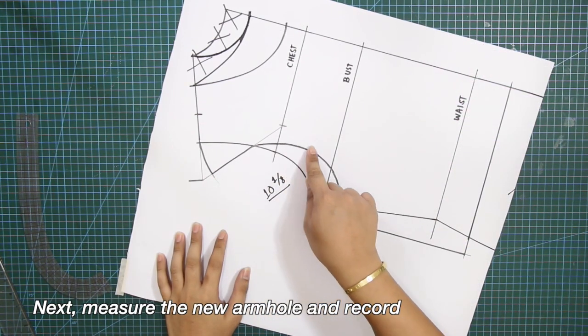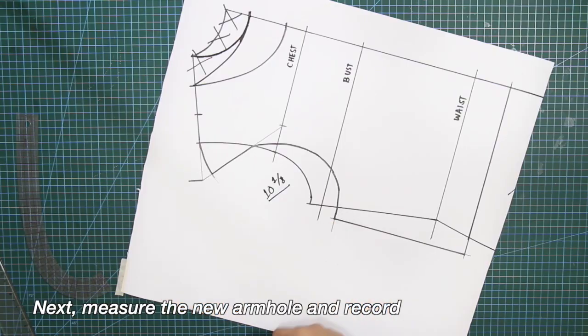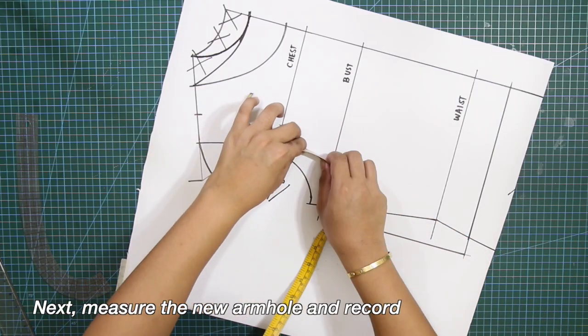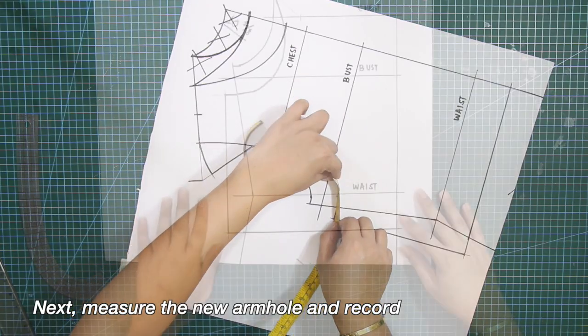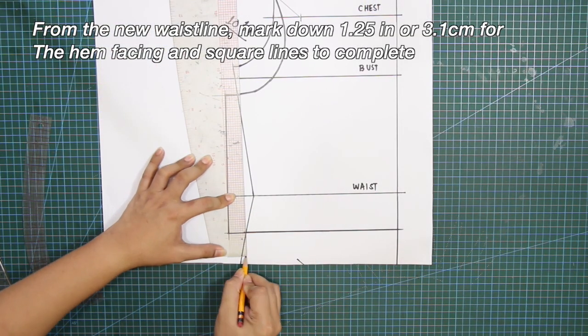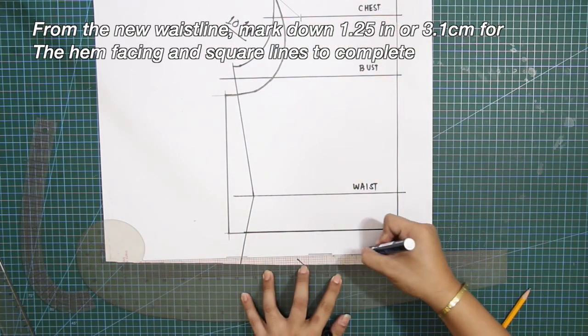Next, measure the new armhole and record. Mind you that my measurement will be different from yours. From the new waistline, mark down 1.25 inches or 3.1 centimeters for the hem facing and square lines to complete.